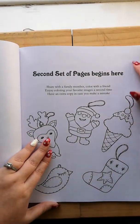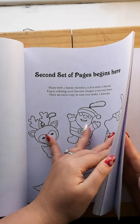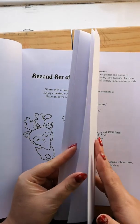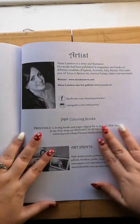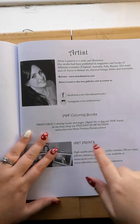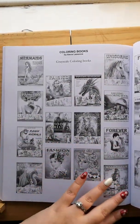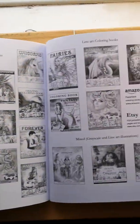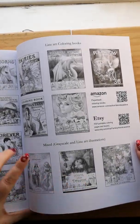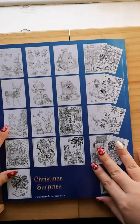The second set begins here: 'Share with a family member, color with a friend, enjoy coloring your favorite images a second time, have an extra copy in case you make a mistake.' So you don't get any extras in this one — it just tells you about the artist, where you can find her PDF coloring books, art prints, and the books she's done up to now, which is a lot. You also get images on the back, which is a bonus.